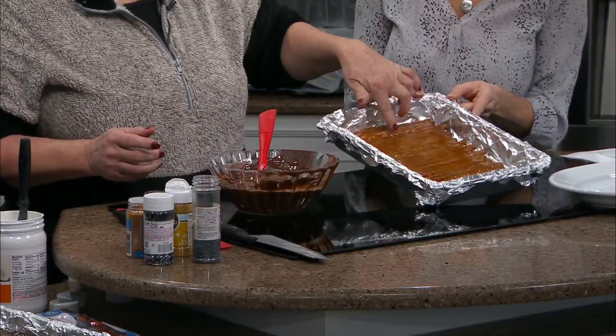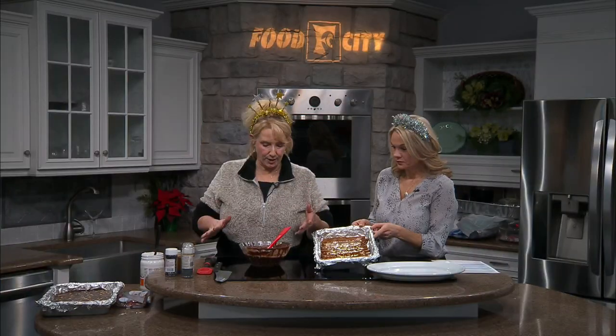So has it hardened? It has. Nice, that just took a few minutes. And then once it hardens, we're going to put the next thing, which is the chocolate. Gotta have your chocolate. And you've been working on it.